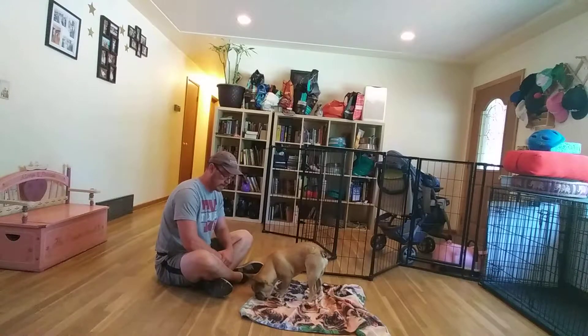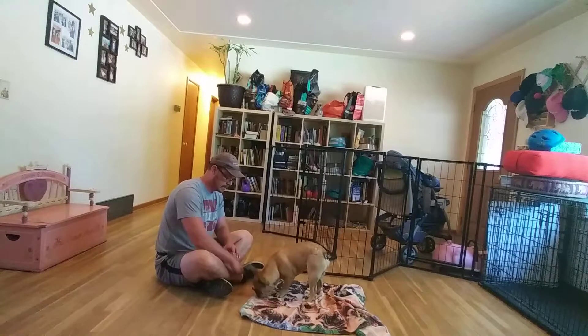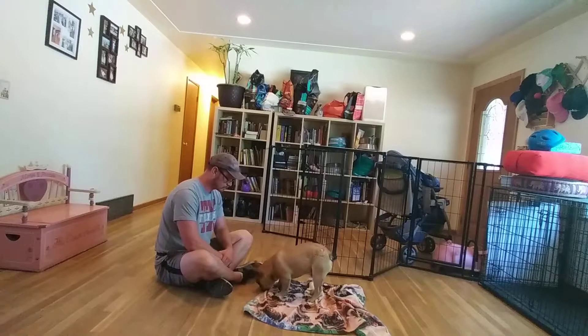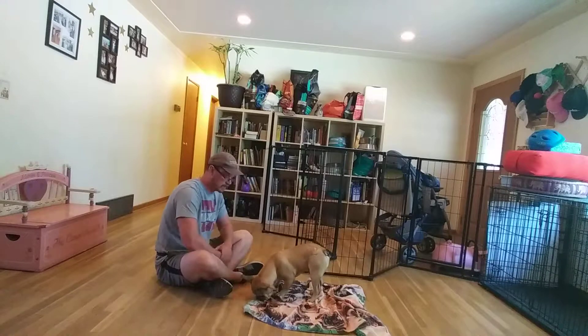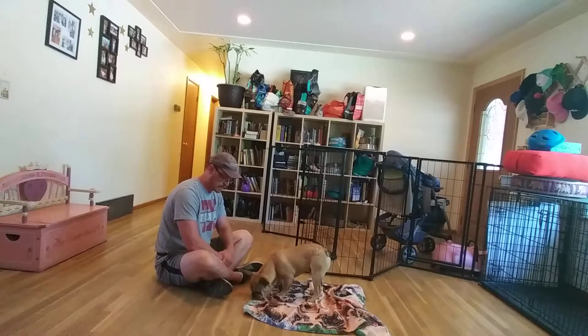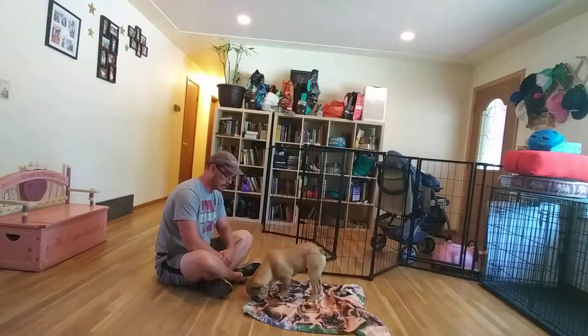At that point we're looking for him to engage with the mat — every time he sniffs down towards it, we give him a treat. Then we're looking for increasingly relaxed body postures: sniffing down, then they'll usually offer a sit as their first behavior. From the sit they'll start sniffing down, offer a down, then rest their chin on the mat as the end result. Some dogs will roll over on their side, which is equally acceptable.